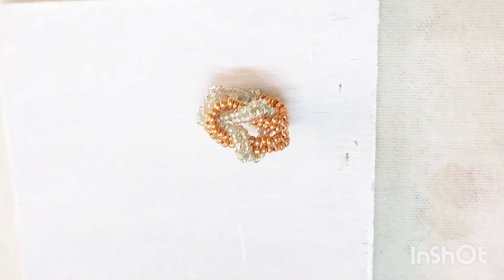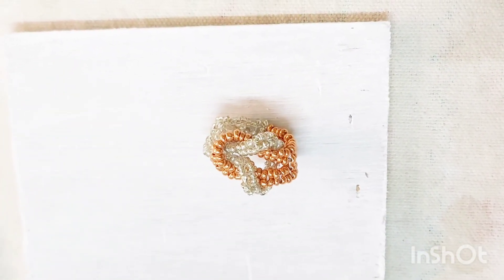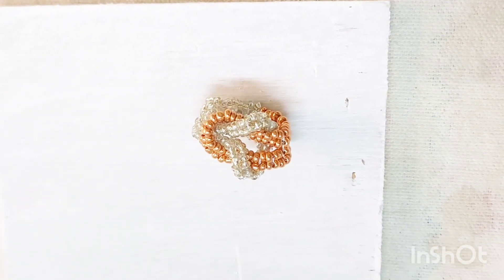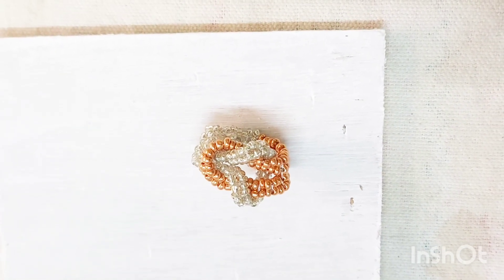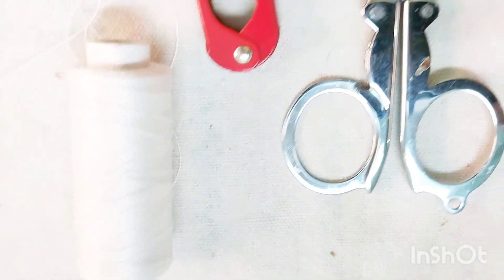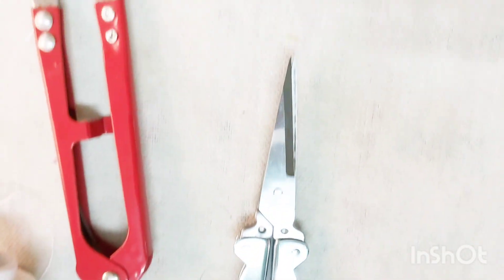Good evening friends, I thought of sharing this project with you. It's a beautiful bi-coloured finger ring. You just need these two shades of seed beads — copper and silver. I've also taken some jewelry making thread with needle, scissors, and a pair of pliers. Let's get started. I have knotted the thread here.